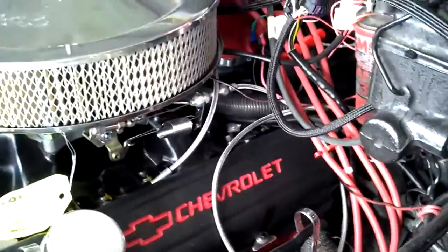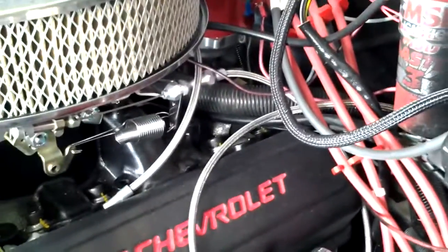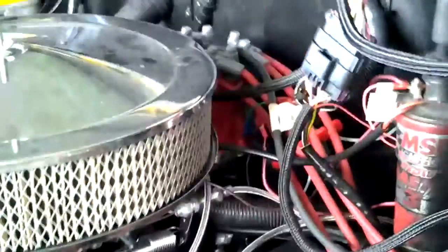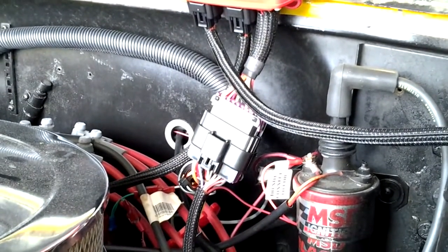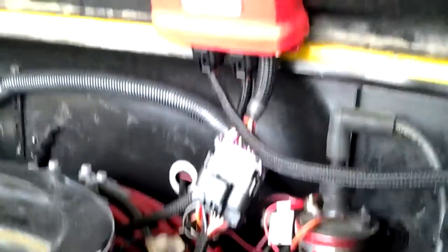After I fixed the timing and took care of all those issues, one thing I did was mount the device — the module — right here. You can see it right there. Then I hooked up the wires where they need to go. It's a real easy diagram in the manual and you get the system set up real easy, so you should have no problems with that.